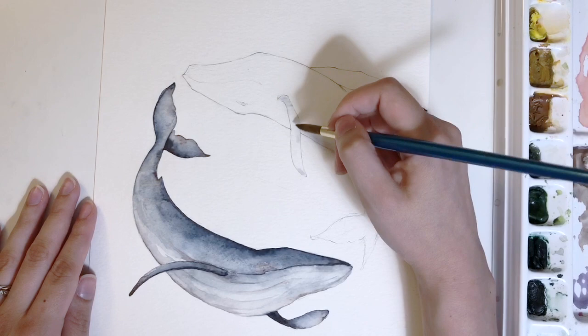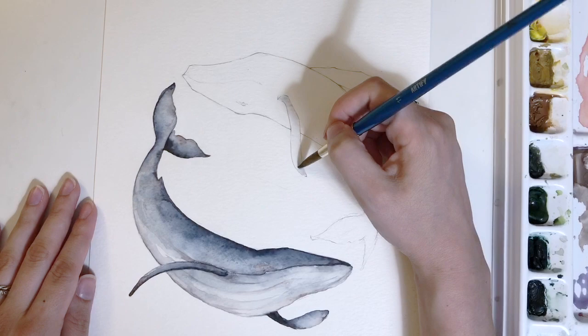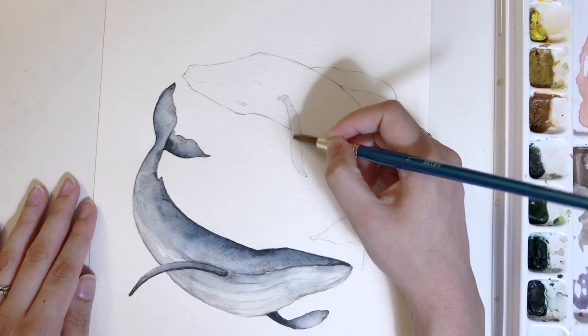This is a wet-on-wet piece, so you can see I'm wetting this fin. I'm going to work on this section and we're going to repeat the process throughout the entire whale.